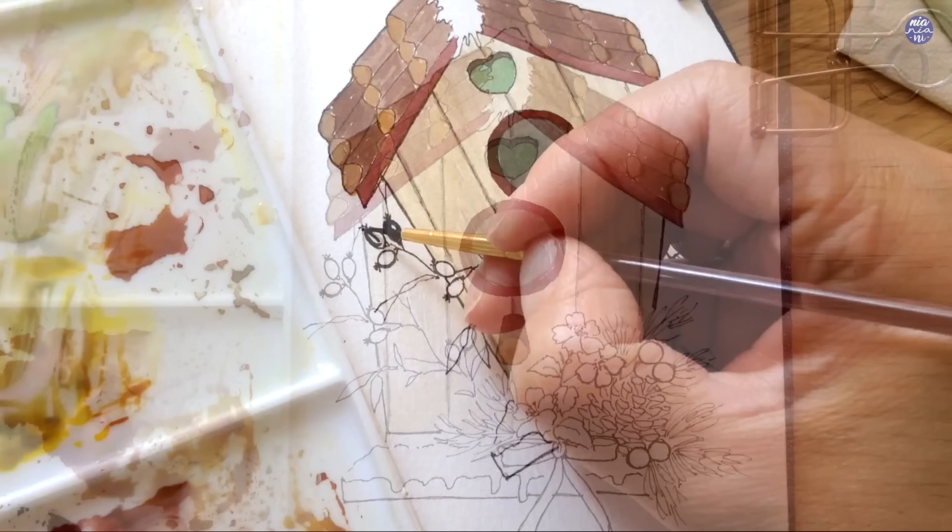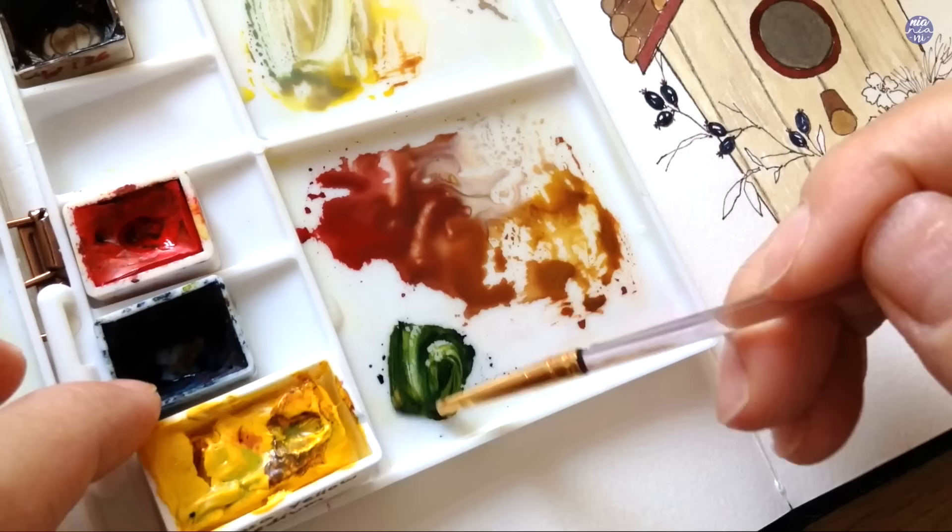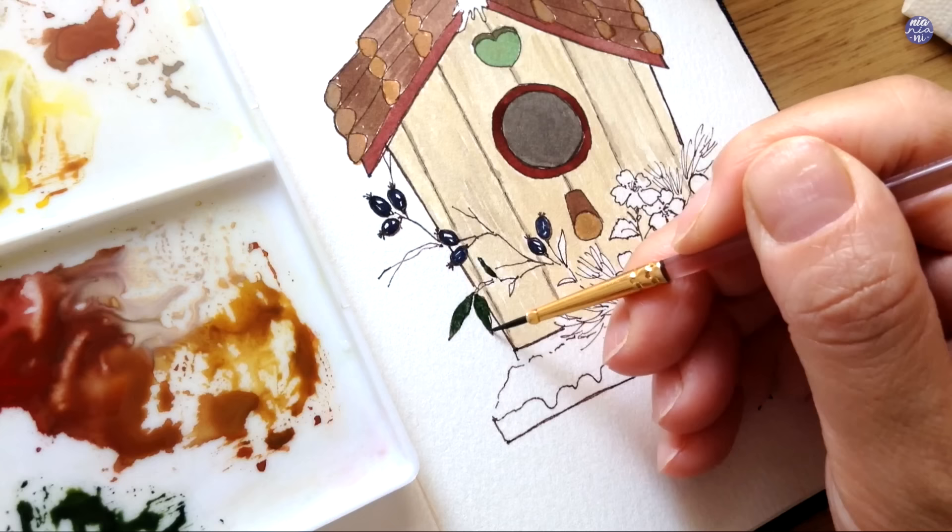Now let's move on to the decorative elements, where I'm going to introduce a different hue. For the berries I just use straight Indigo and I left out a bit of negative space for the highlights to make them look shiny. For the leaves I use Hansa Yellow mixed with the Indigo to create a dark green that is still cohesive with the color of the berries.